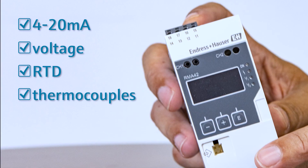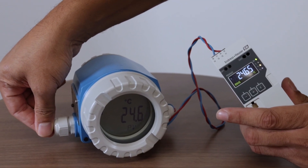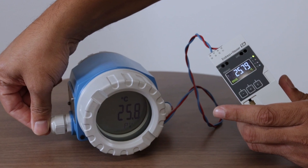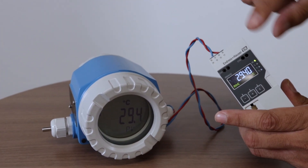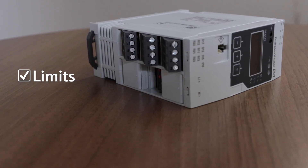There are many different applications which can be solved with this powerful all-rounder. Limit values can be monitored and the relays can be switched accordingly — for example, closing a valve when a certain level in a tank is reached. Analog measured values are evaluated and calculated by the process transmitter.